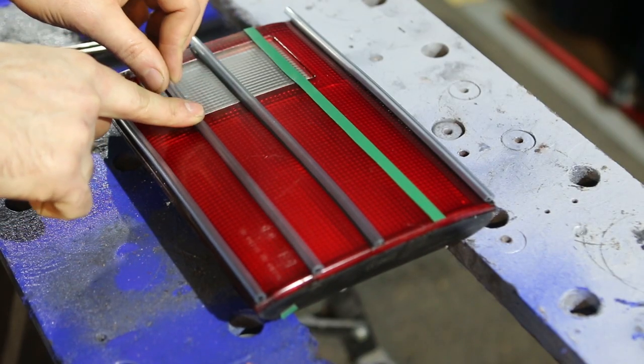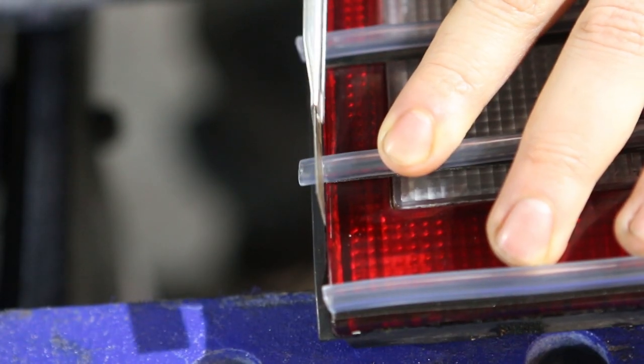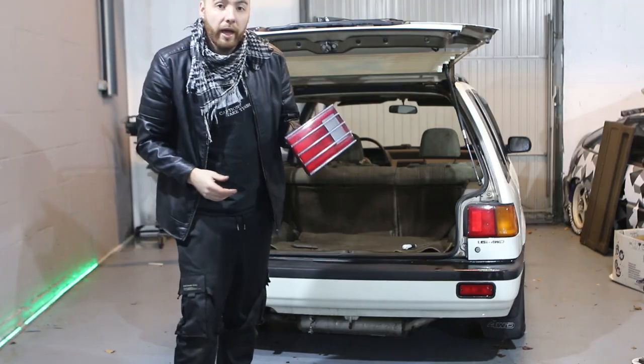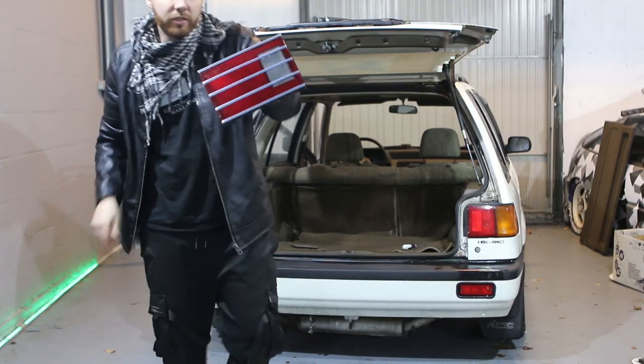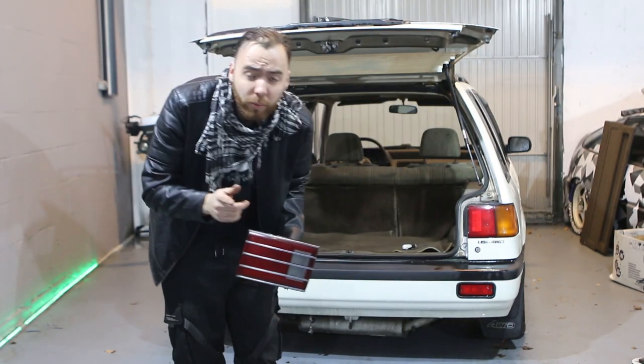Now you simply place the hose over the taillight like this, and you can cut the excess plastic with an exacto knife like this. And then we have something that looks a little bit like this, which is close, but not quite there yet.